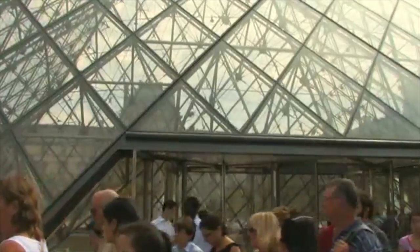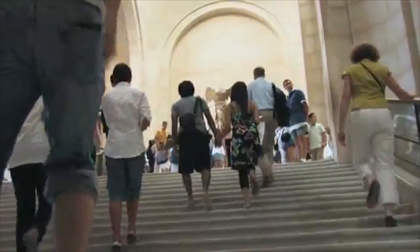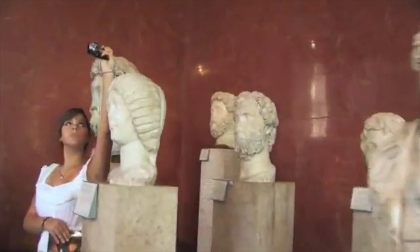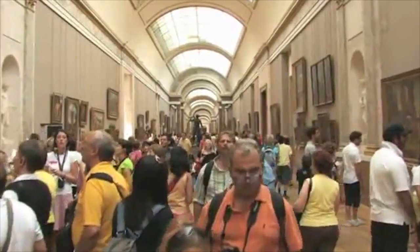So, how did I do this? I know I didn't smuggle a lot of expensive gear past museum guards. I used NewBlue Stabilizer. Stabilizer can fix the picture with very minimal image degradation. It does this with its subpixel motion resolution and cubic interpolation.